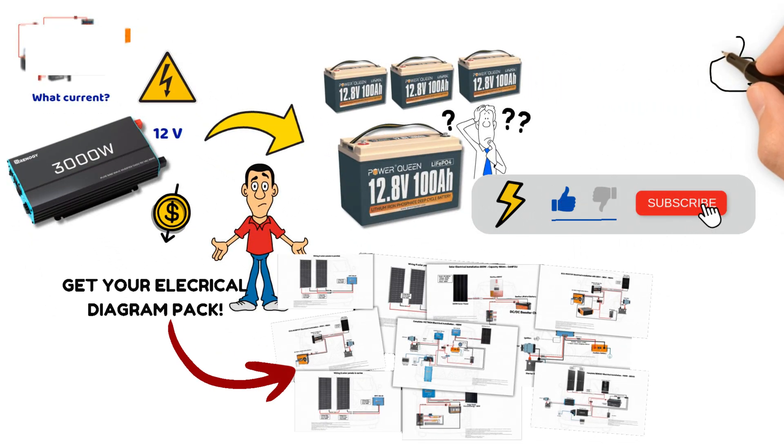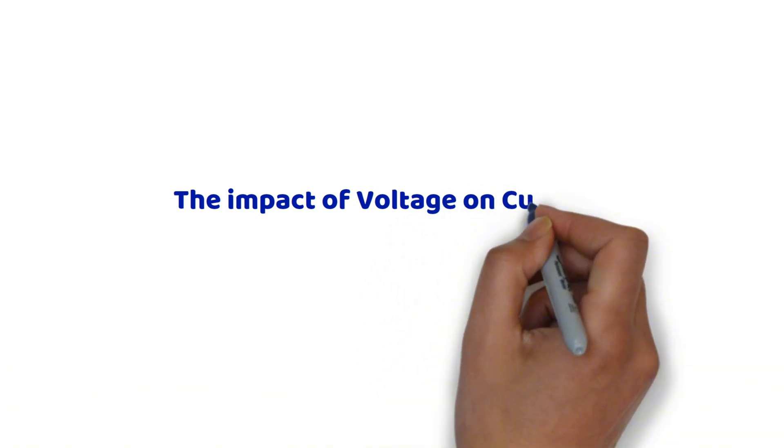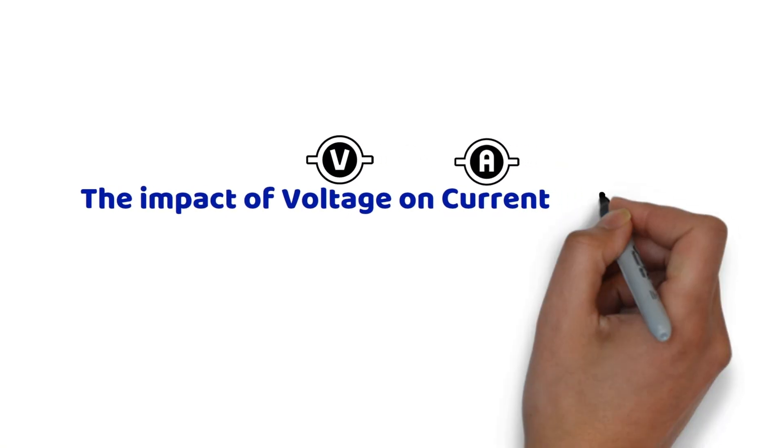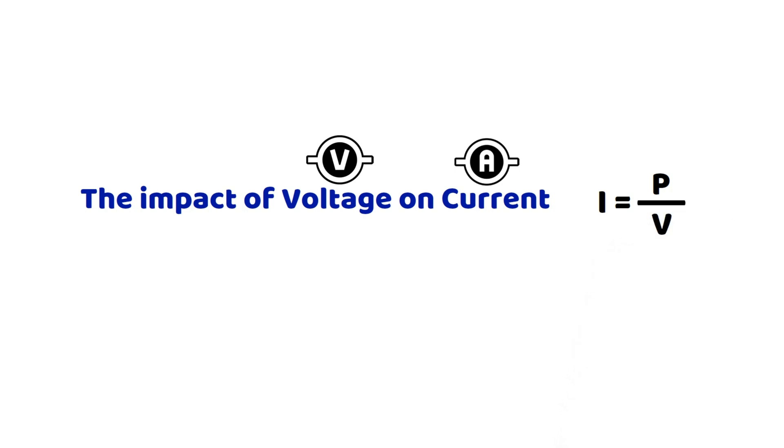Before revealing the best way to power a 3000 watt power inverter, it is essential to understand what this power represents in terms of current. The basic formula for calculating current is: current equals power divided by voltage. For a 12 volt system, the current is equal to 3000 watts divided by 12 volts, which gives 250 amperes.